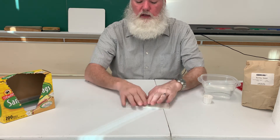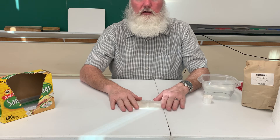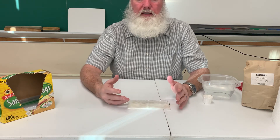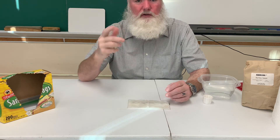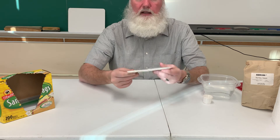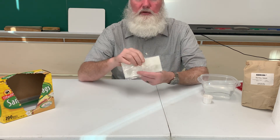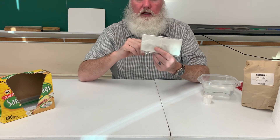In about two to three days, we should start to see something happen — the seeds will actually begin to turn into little tiny sprouts or small plants. That is how you make a seed germination packet, and we'll be using this in the next portion starting next week.